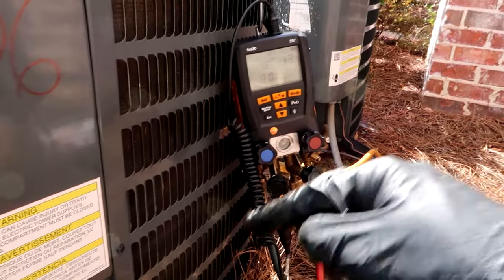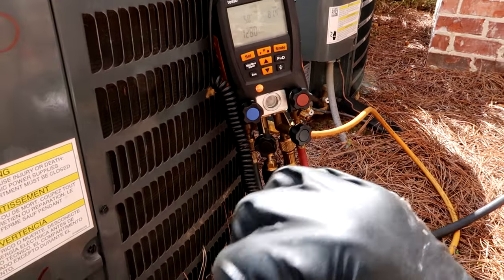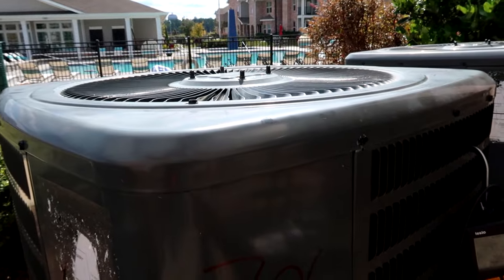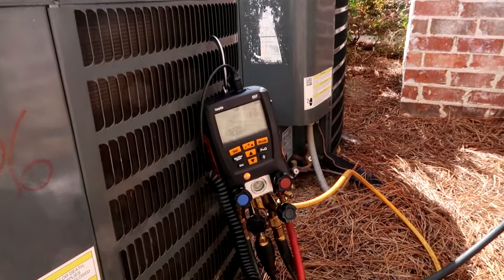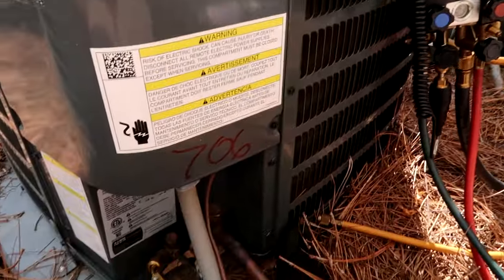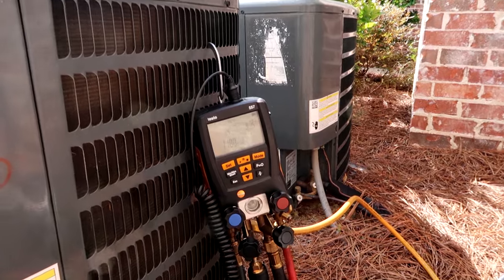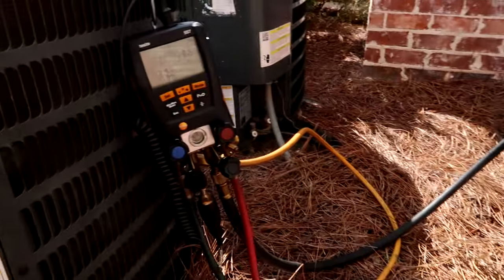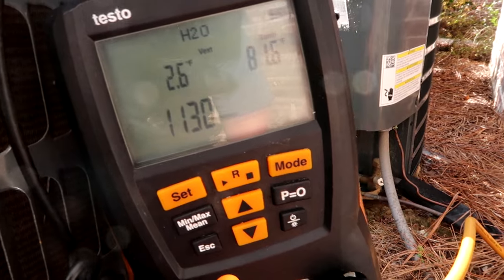I replaced it - it was a rush job because compressors are all on back order, things are hard to get. The compressor came in the day before the people were moving in. I couldn't film it, but man - I was blowing the lines out with nitrogen after I took the old compressor out and chunks of metal were flying out. I guess the compressor exploded inside or something. I'm going to go put the air handler back together, let this come on down to 300 microns.